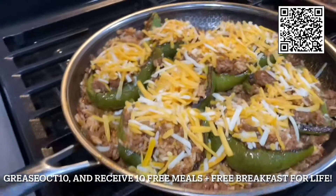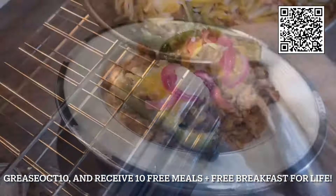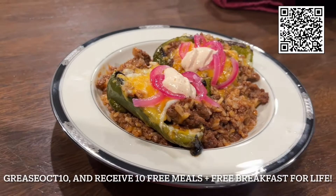These meals really are good. We've been cooking them up here all week long. They are super easy to make — everything's right there pre-done for you. All the instructions are there and they really do taste good.